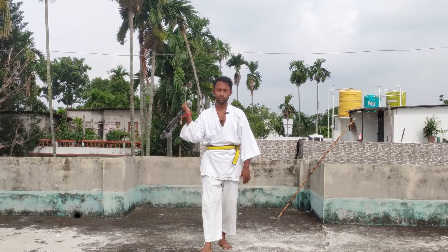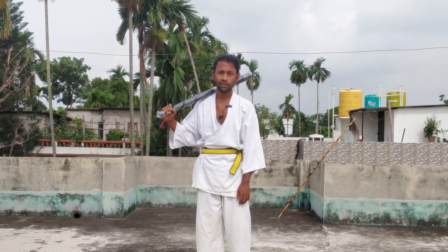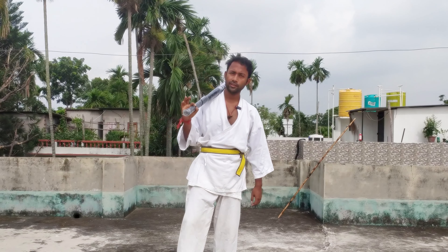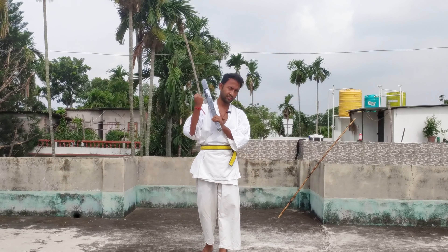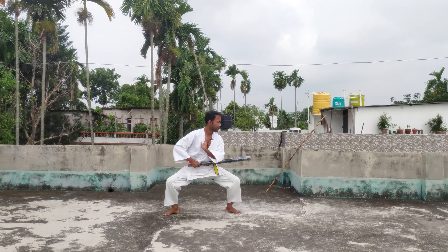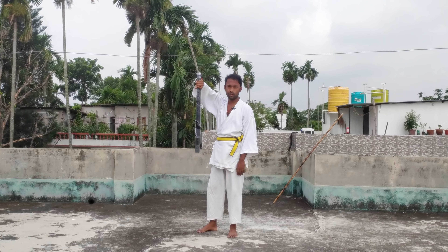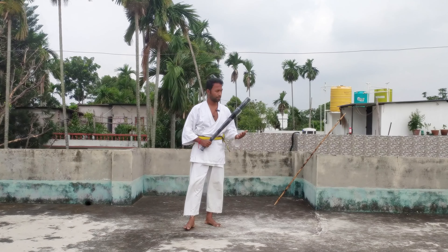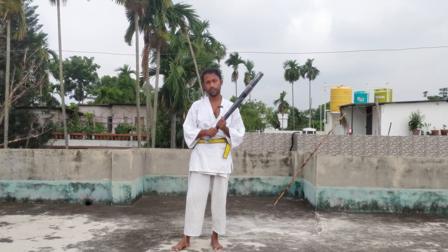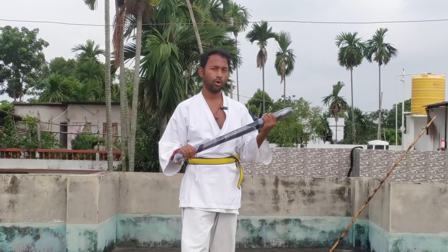Now let's see how you can use this technique with a baseball bat. Before you perform with the baseball bat, make sure you perform wrist warm-up, because it needs a lot of wrist power. Now, we grab the bat in two ways. The first grip indicates attack, and the second grip indicates block. Remember it.